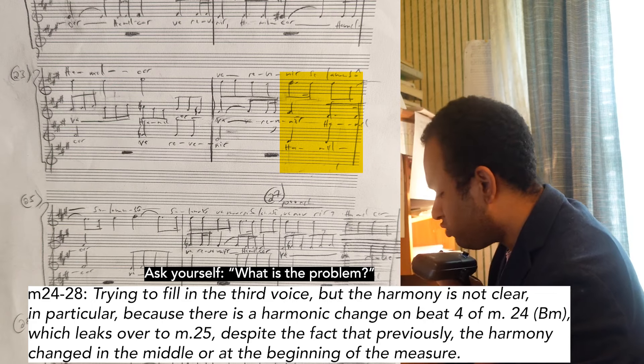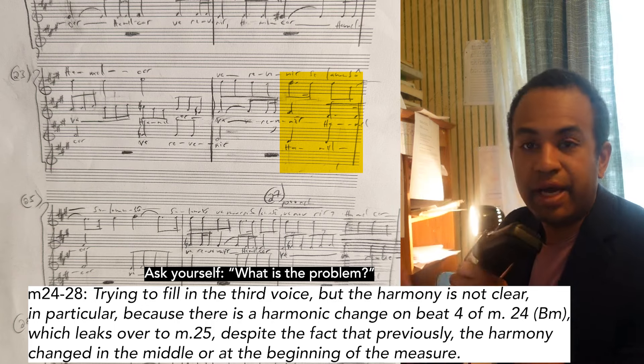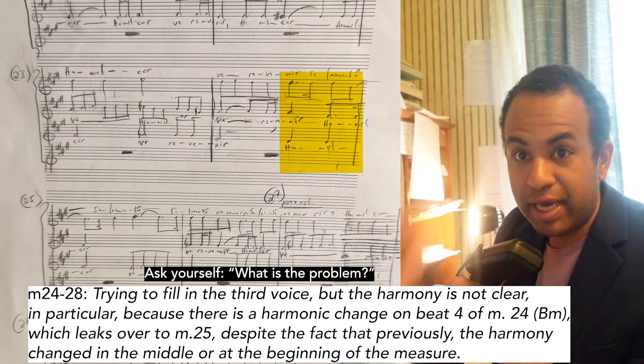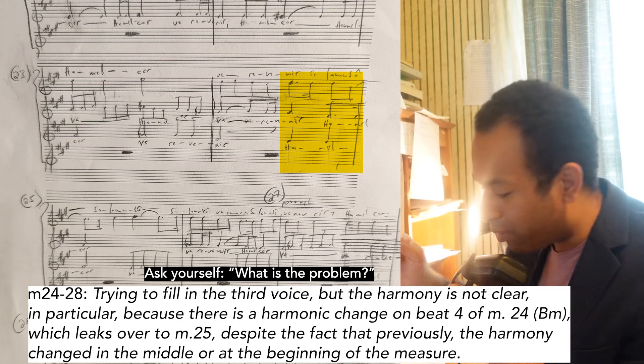Let's dissect. I said: trying to fill in the third voice, or middle voice — harmony is not clear. Many times in fugue, when you're stuck, it's an issue of harmony. I have said it since day one, even with my orchestration: it's all about the harmony. Harmony is not clear because there is a harmonic change on beat four of measure 24.